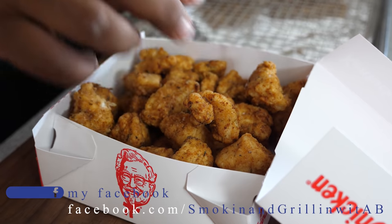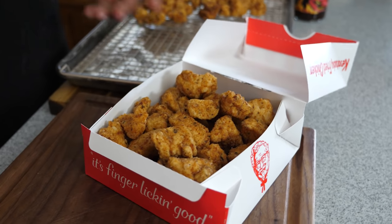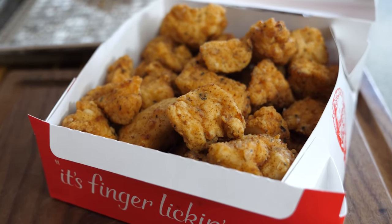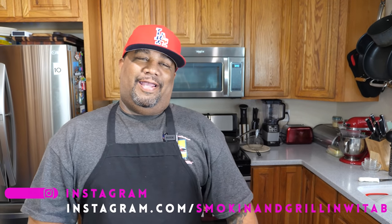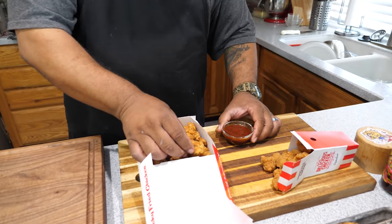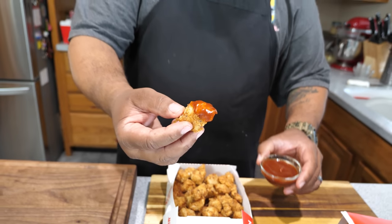Now only thing to do is plate them — why not use one of their KFC boxes to put their recipe in. This is just my size — I wish theirs were all this size. Let me know down in the comment section what you think. I present to you AB's KFC copycat popcorn chicken. I'm gonna go ahead and dunk one — oh my goodness.